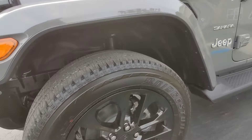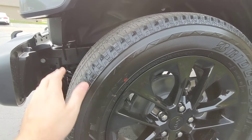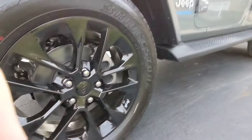Even the Wrangler Unlimited decal is in blue — very cool. Going around, you do get these 20-inch wheels on Bridgestone tires. These are street-oriented tires, a lot quieter on the highway than the Rubicon trim. This vehicle is still quite capable — it is still a Wrangler.